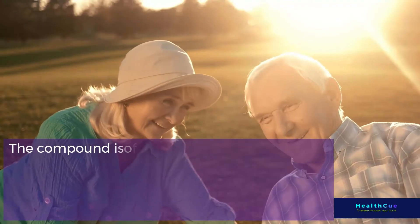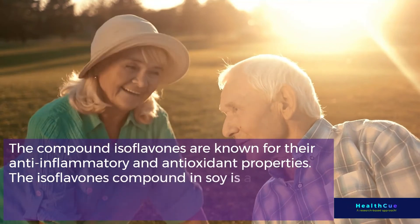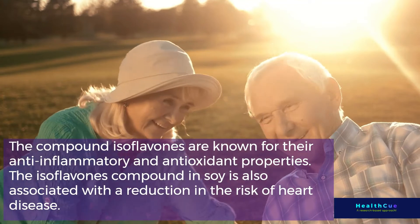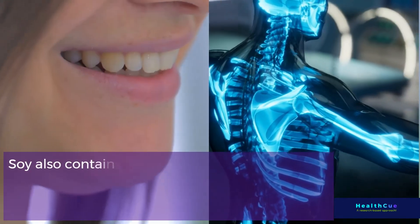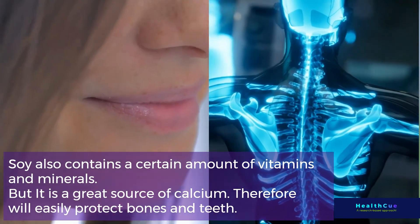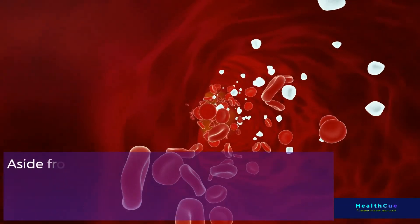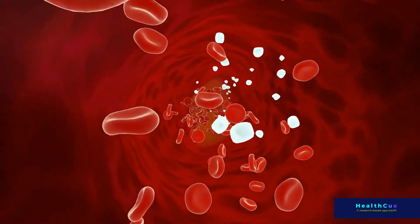The compound isoflavones are known for their anti-inflammatory and antioxidant properties. Isoflavones in soy are also associated with a reduction in the risk of heart disease. Soy contains a certain amount of vitamins and minerals, and is a great source of calcium, which will help protect bones and teeth. Soy also contains a high amount of iron, which helps keep the blood healthy.